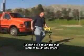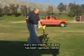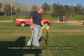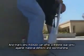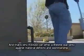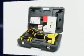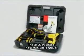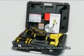Locating is a tough job that requires tough equipment. That's why the SR20 locator has been rigorously tested to ensure reliable operation in demanding conditions. And that's why Rigid can offer a lifetime warranty against material defects and workmanship on all our locating products. The SR20 includes a hard case, user's manual, instructional DVD, marker chips, and batteries.